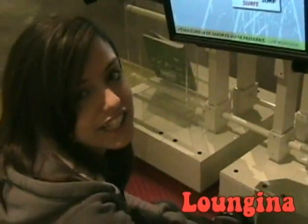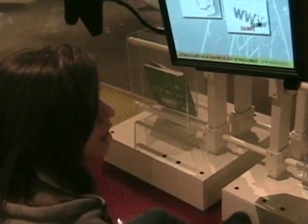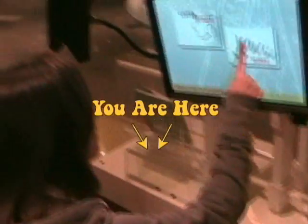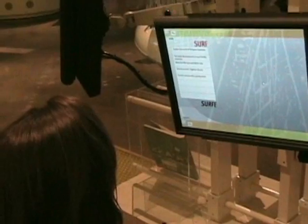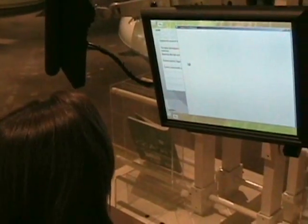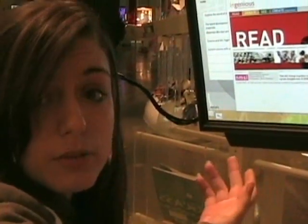Welcome to the Loungina. This area is supposed to be the replica of a lounge. After looking around, sometimes you might get a little tired and just want to read. Here you've got a touch screen, trying to make it easy for you. Science and art, together at last. You can go on the internet — you can't go on Facebook, but you can learn about different materials.